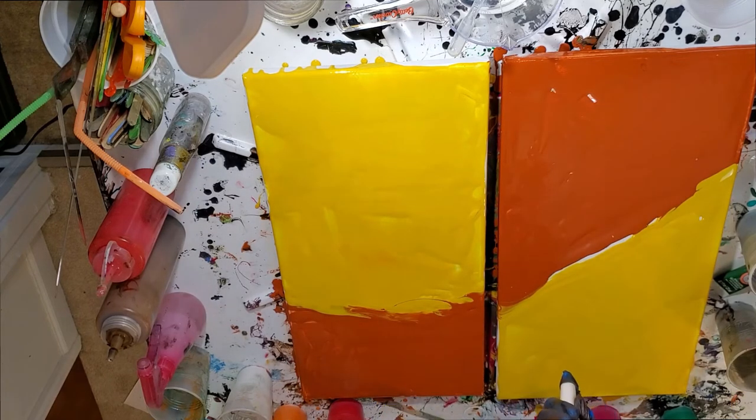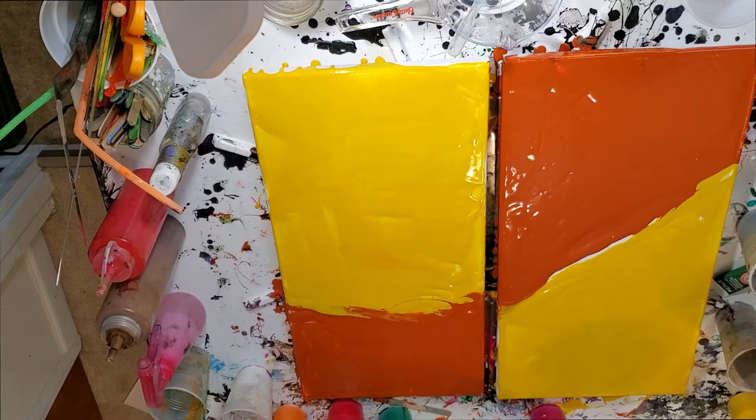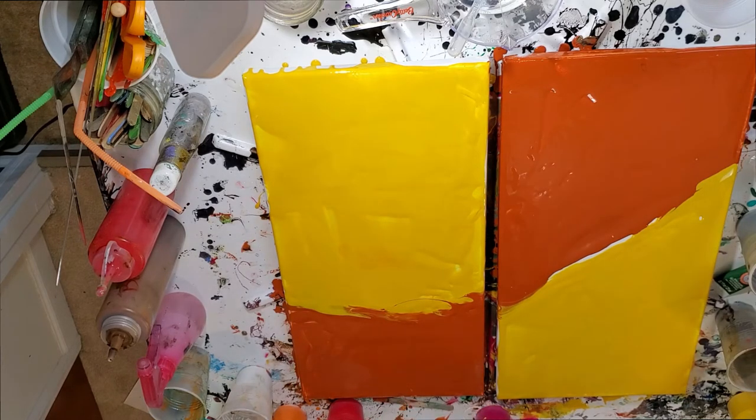Then I'm going to put a tiny bit of yellow in even though that's part of my base, and then this magenta. I think I may have enough now.